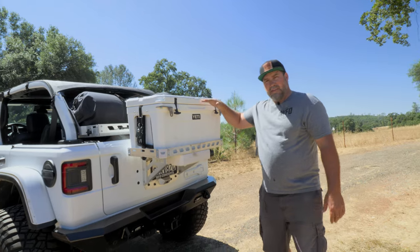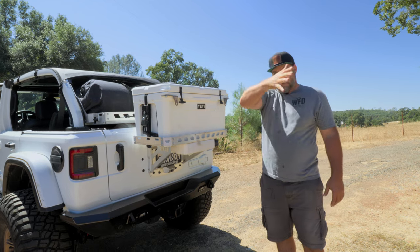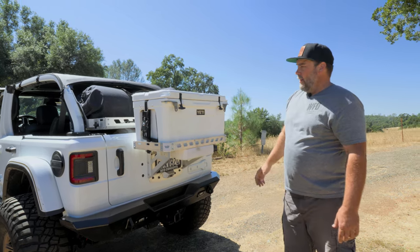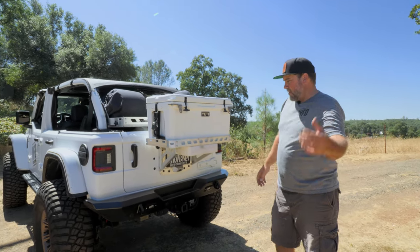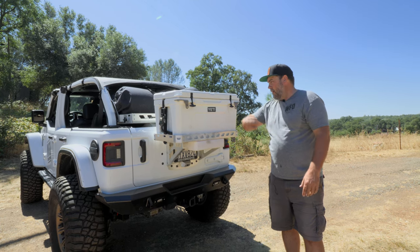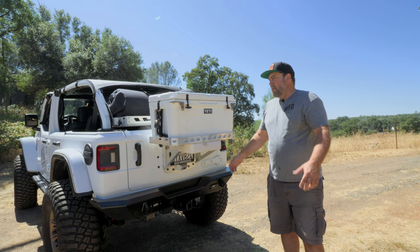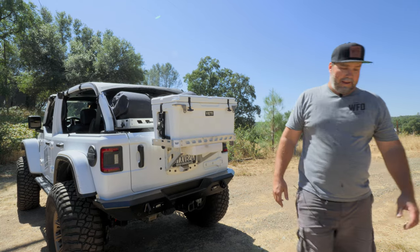The ice chest sits low enough that when you're driving and looking in the rear view mirror, you can still see oncoming traffic and cars — actually gives you a little more visibility than if you had a spare tire on there. So grab a tire plug kit, get rid of your spare tire, and fill that space with something really useful: liquids in an ice chest, maybe a little food. This is a great addition to your JL.